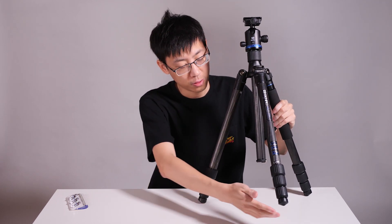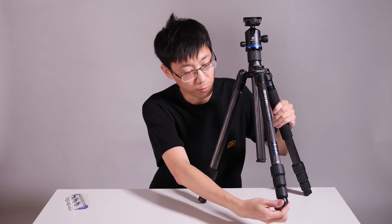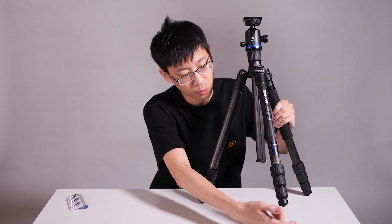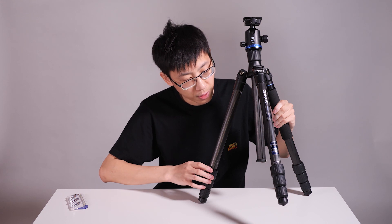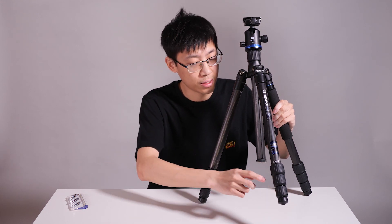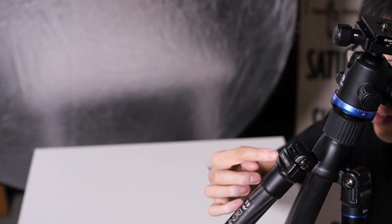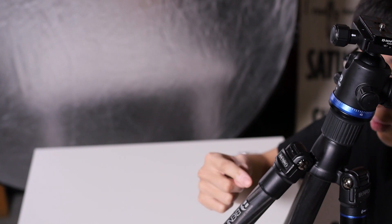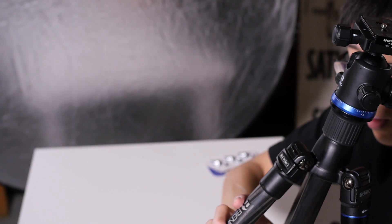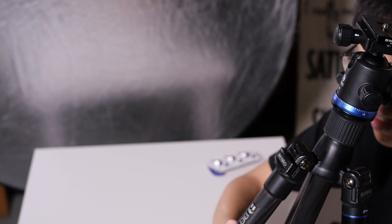Now let's look at the tripod itself. We have rubber feet underneath the tripod legs — they are removable. Usually it's three-eighths for the thread size. Then you have the twist-locks, which are in charge of adjusting the height of the tripod leg. Then you have these tabs, and they are used for adjusting the foot span or the footprint of the tripod. So you do need to adjust a little bit, then you can unlock it.